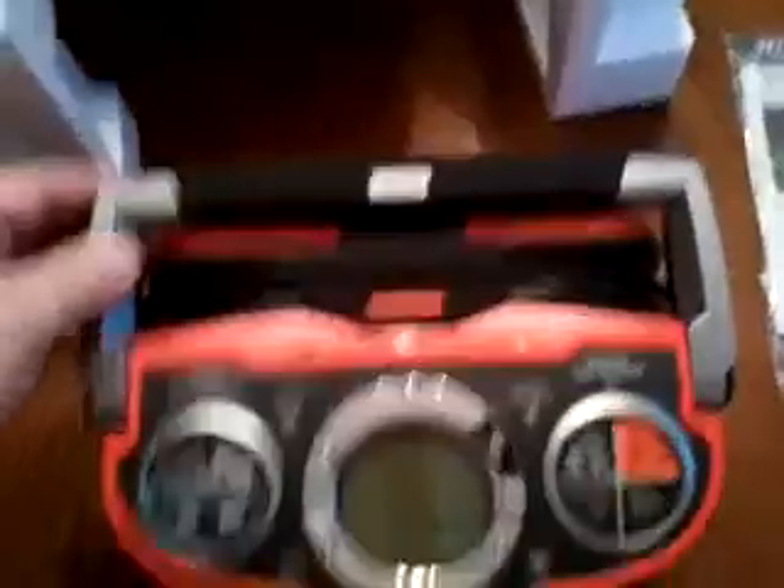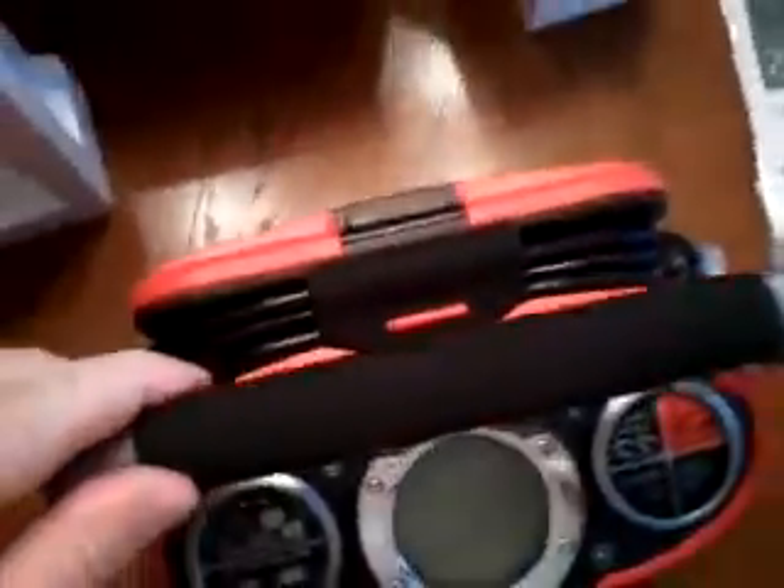Wow, it looks really good. It's got an Optima-branded handle — really stout, with little clickers in there.